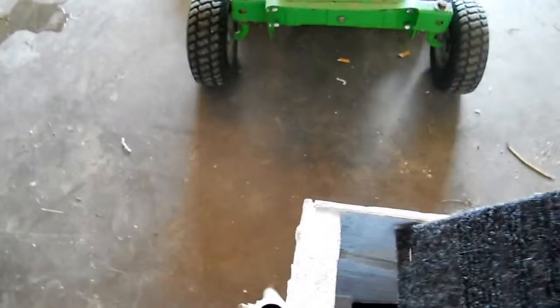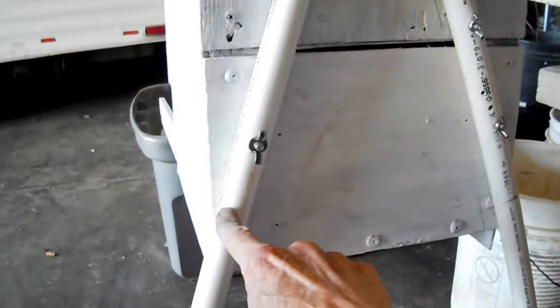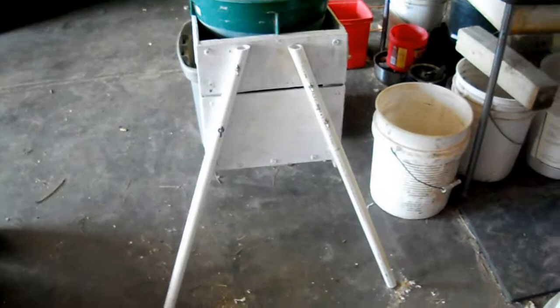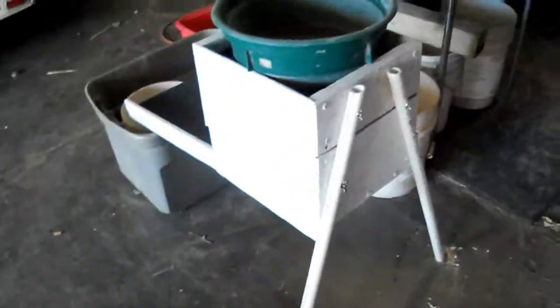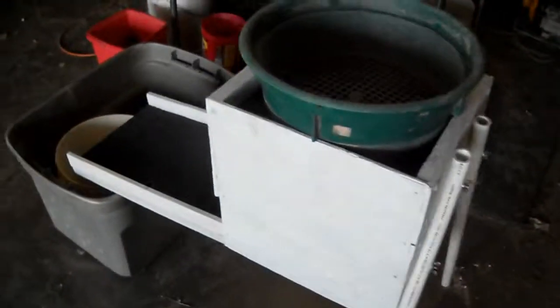Put the top tray back in like so, and then this will be on top here. I rounded up some PVC pipe and went ahead and drilled them to mount them out for a nice couple of legs on there. I think that should work out quite well. About the only thing I'll have to do now is give her a try.